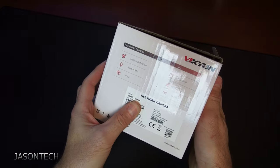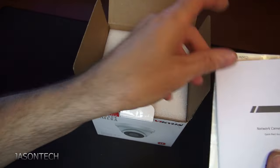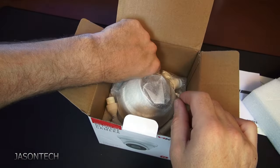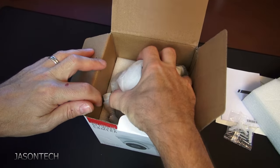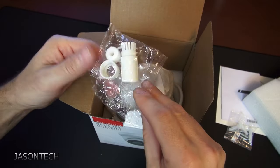This one has the 2.8 lens. In the box we got the manual template, hardware screws, and connector seal.